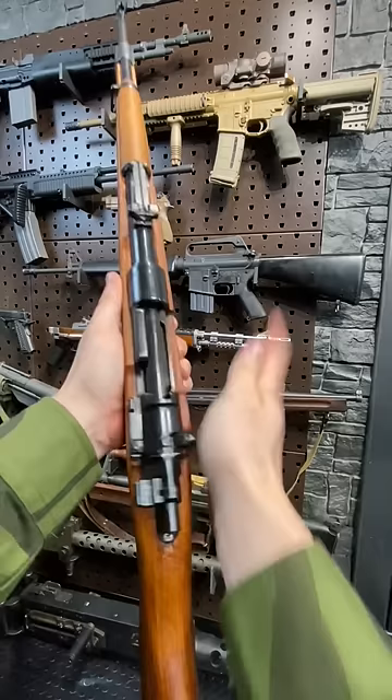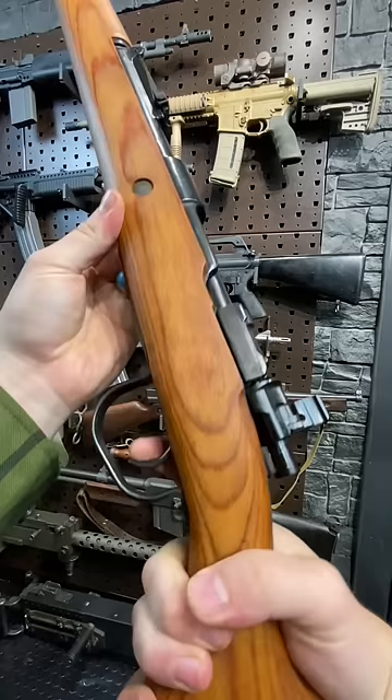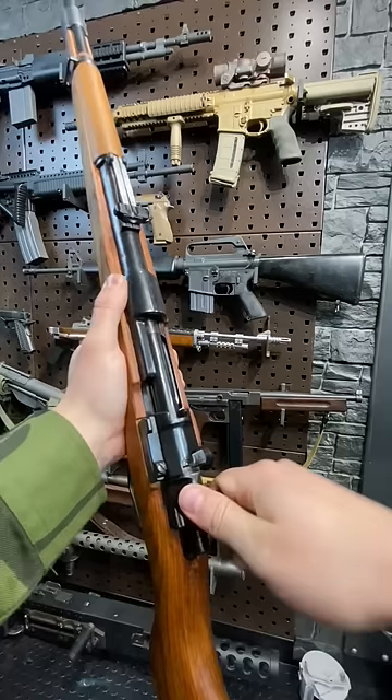Safety selector's over here. Flip it to the vertical position to just lock out your trigger, but you can still cycle the action. Flip it all the way to the right — that totally locks everything up — and all the way to the left for a trigger pull.